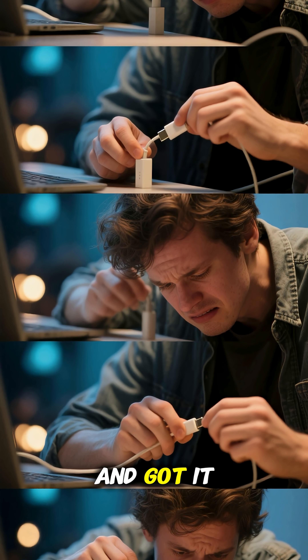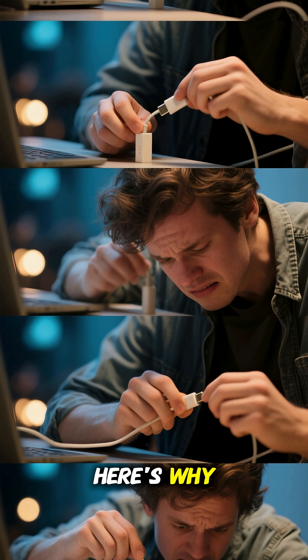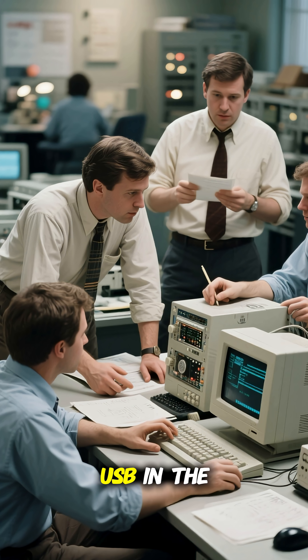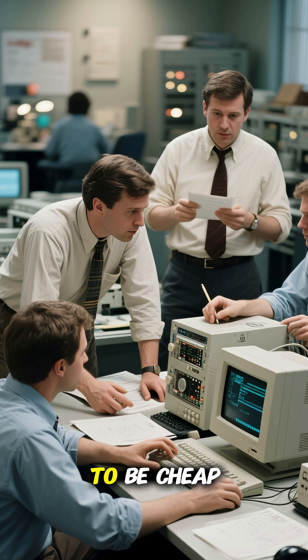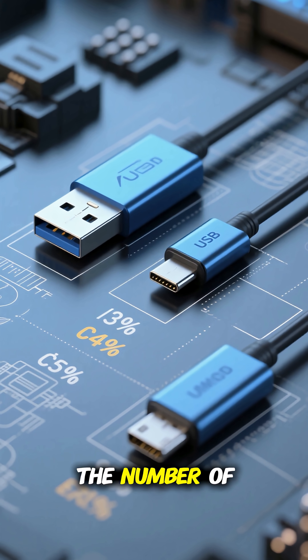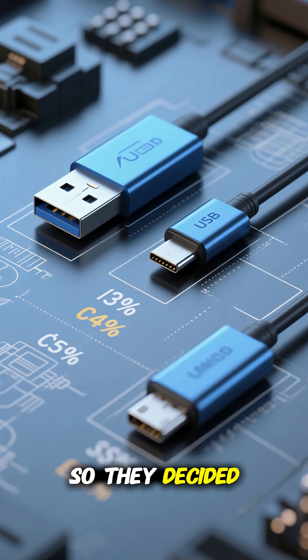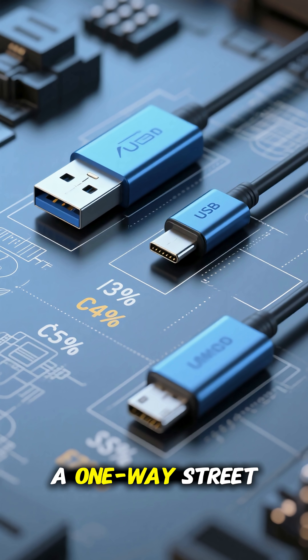Have you ever tried to plug in a USB and got it wrong the first time? Every single time. Here's why. When engineers designed USB in the 1990s, they wanted it to be cheap and simple. Making it reversible would have meant doubling the number of pins and therefore doubling the cost. So they decided to make USB a one-way street.